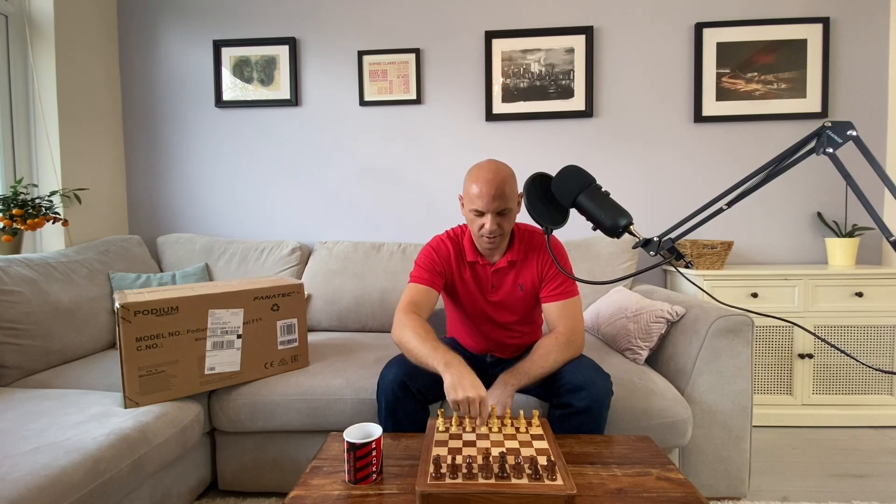Sim racing is like chess, and I'm going to play you at chess. Pawn to D3. Leave a comment in the description below. But you came here to watch an unboxing video, so let's do this.